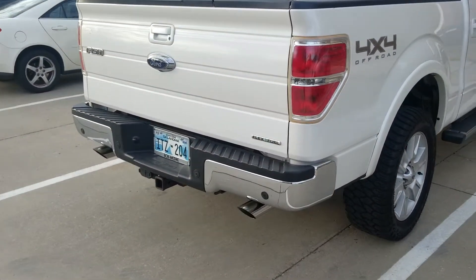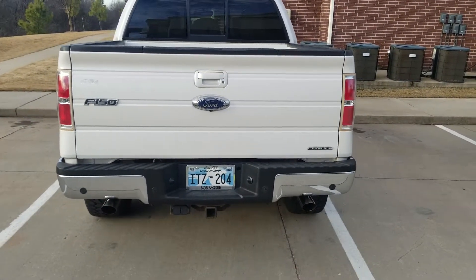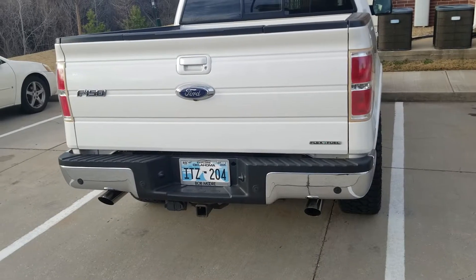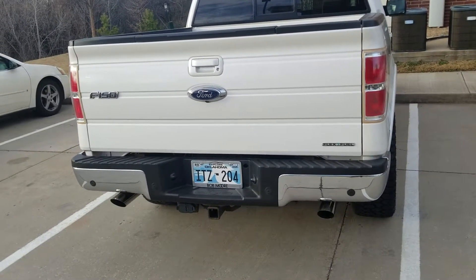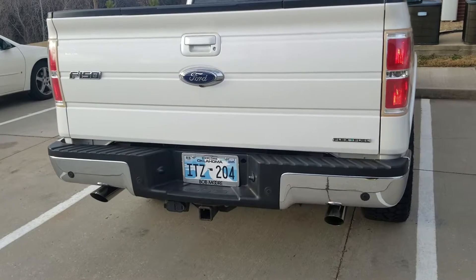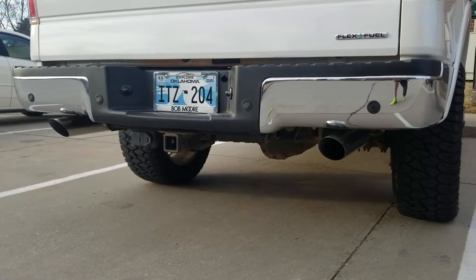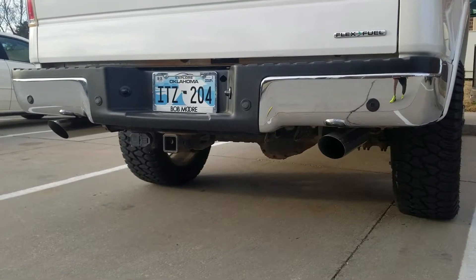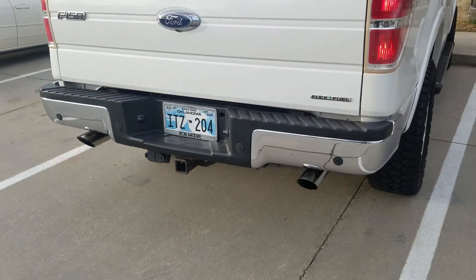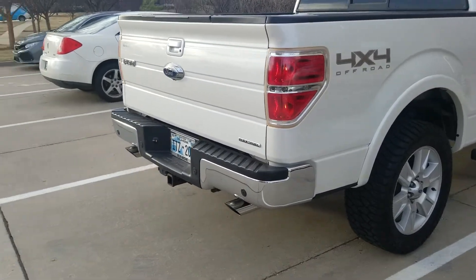Got the dual exhaust put on it, routed out the back, went with the three-and-a-half inch tips. Went true dual with the Flowmaster 40 series. I like the sound of it — sounds real good. I'll do a warm start here; I just shut the truck off a few minutes ago. I think it's got a real good sound at idle and sounds real good when you get on it too. Of course it's the 5.0 — I wouldn't have put the exhaust on the EcoBoost. The main reason I went with the 5.0 is I like the power curve — it's a lot more gentle and steady than the EcoBoost trucks. It sounds a lot better with the exhaust, and I knew I was going to do that.